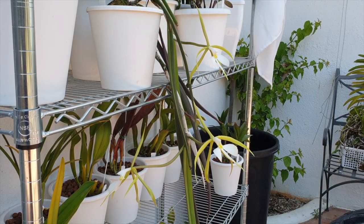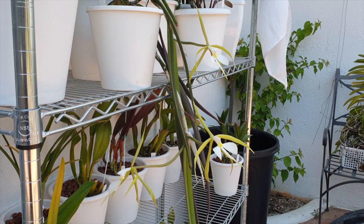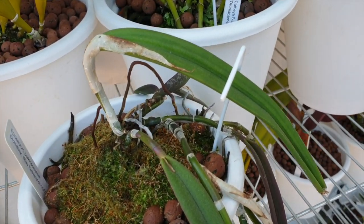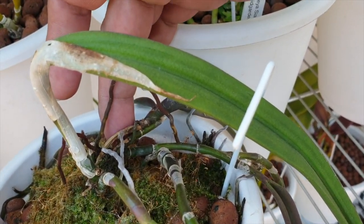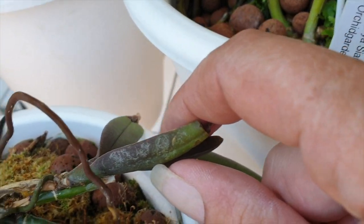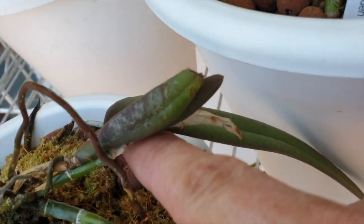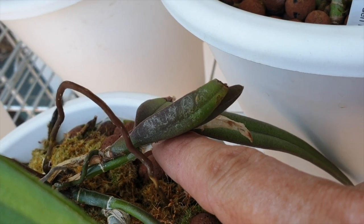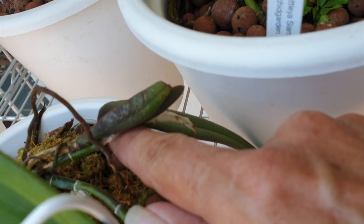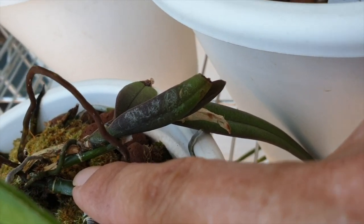Everything about this orchid I love — her growth habit, the pendant growths. She is very easy to propagate, and we'll get to that. Here, you can see this third lead — it's not too happy, it looks like it got a kink in it from being moved around during the winter, but it's still surviving. When I see new roots growing on this piece, I can nip it off right there and start a separate plant. If that happens, I'm going to mount it and see what comes of it.